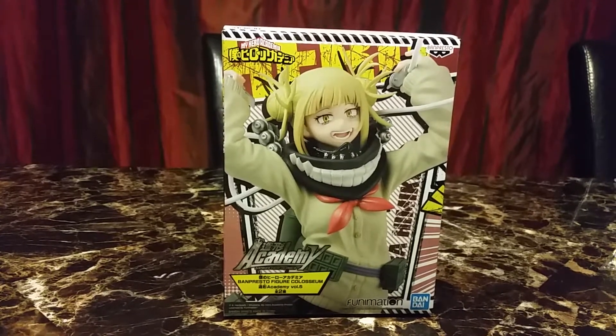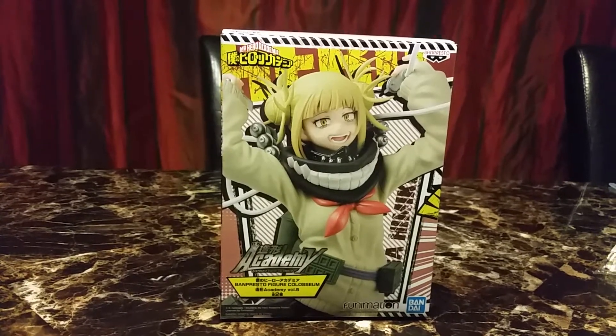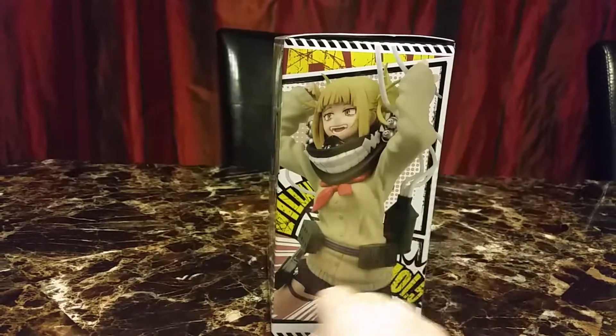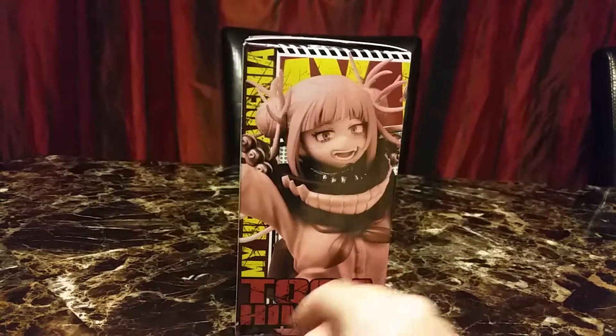Hi and welcome back to another video. Today's video is on the My Hero Academia Himiko Toga figure. I bought two of these — one for me and one for my friend for Christmas — and I decided to just open mine.